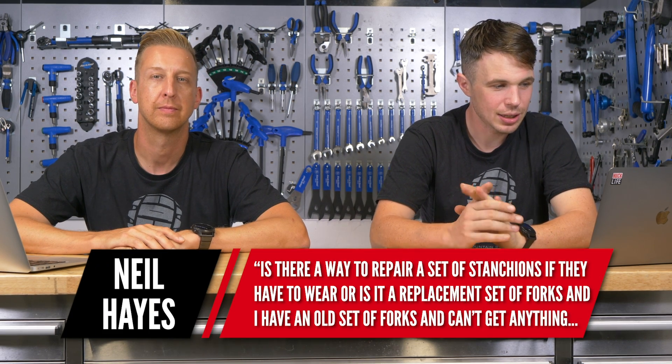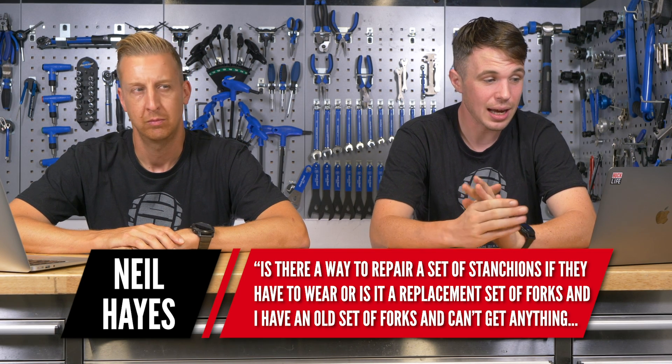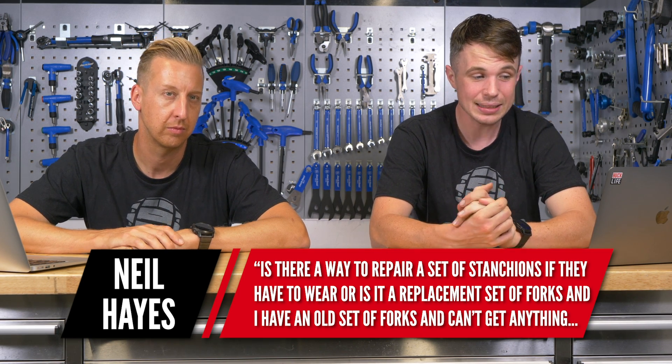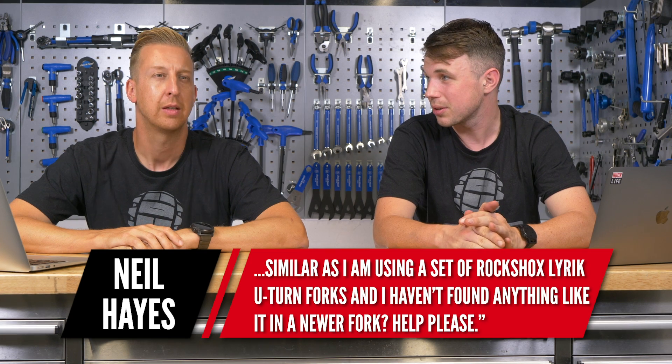Next we have a question from Neil Hayes. He says: is there a way to repair a set of stanchions if they were to wear, or is it a replacement set of forks? I have an old set of RockShox Lyric U-turn forks and haven't found anything like them in a newer fork. It's all down to how worn out they are really. You get all sorts of different damage on the stanchion tubes. If it's basic polishing just from extended use and they're nice and smooth, chances are you can still use them. But if there are any divots, big chunks taken out, or even corrosion, when it almost gets lumpy, you're going to damage the bushings on the inside — it's not going to work.